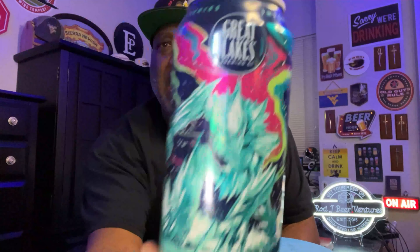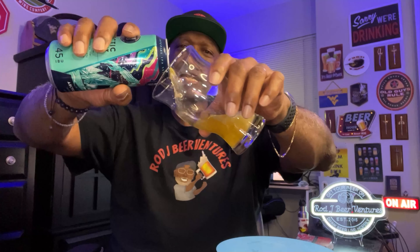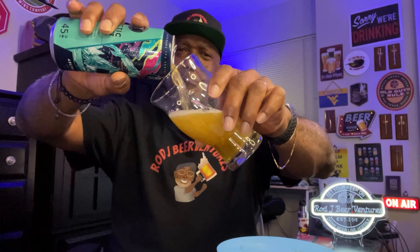We're going to get into one from Great Lakes — their Arctic Ancients Imperial IPA. This one comes in at 8.5% ABV and 45 IBUs. Let's crack it open, get it into a glass, and check this one out. It's been a while since I've had one from Great Lakes, so looking forward to seeing how this one does. Great Lakes does some great beers — definitely check them out if you get a chance.